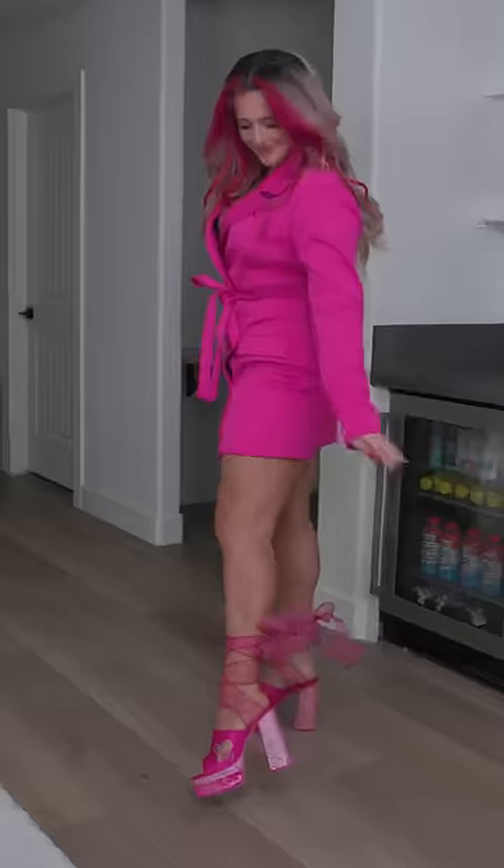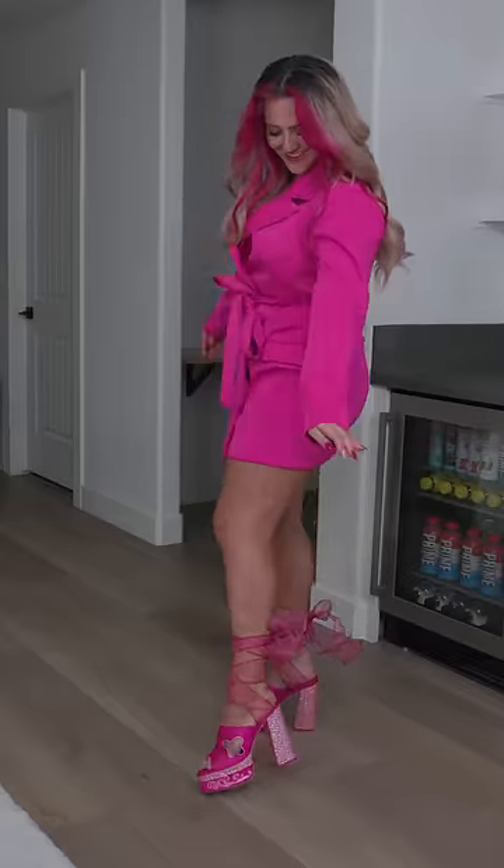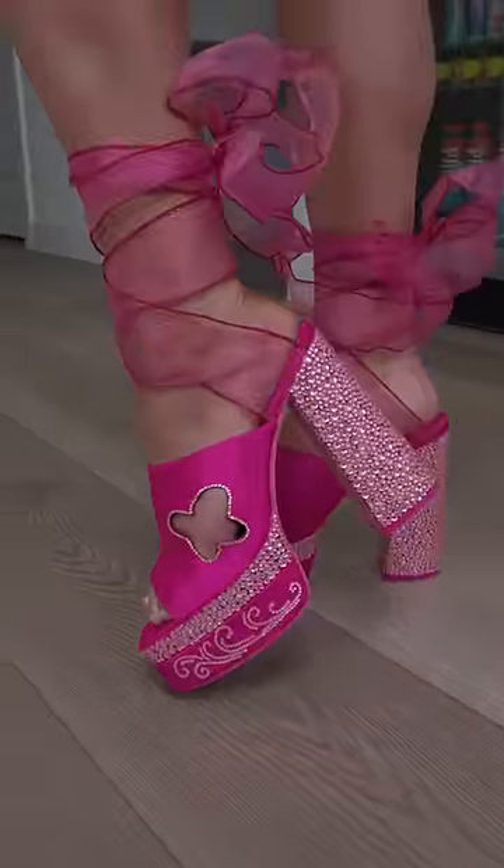Ta-da! Here they are. I gotta put them on for full effect though. I think that these turned out so cool and I now officially have my very own Barbie dream shoes.